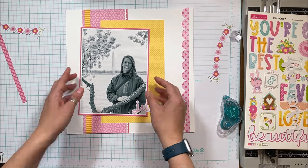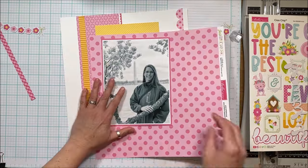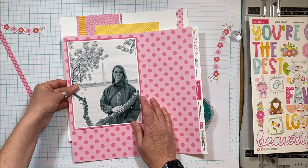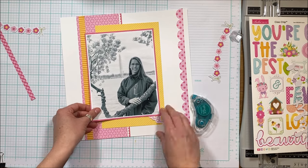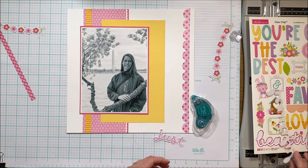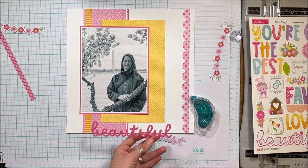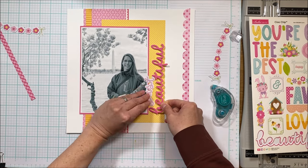I really wanted to incorporate that hot pink strip and I also had a large polka dot piece of pattern paper I thought I could incorporate somehow, but I started to realize I was trying to use these things just because I had them, and not because the design necessarily needed them. That's the tough thing when you're designing and you have all the things — you really want to use all the things, but the design doesn't always call for all of them.